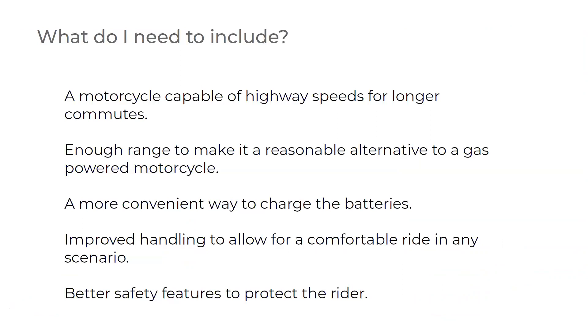I wanted a motorcycle capable of highway speeds for longer commutes, with enough range to be a reasonable alternative to a gas-powered motorcycle. I also wanted to explore ways to make charging more convenient, some improved handling for a comfortable ride in any scenario, and different safety features to protect the rider.